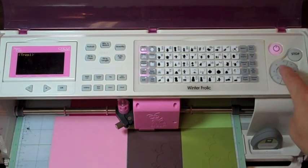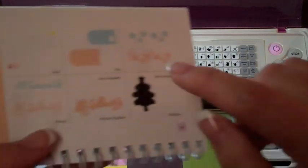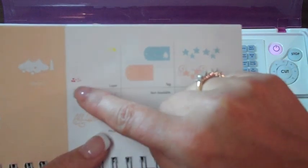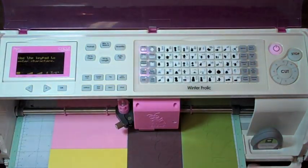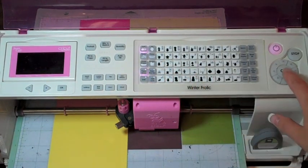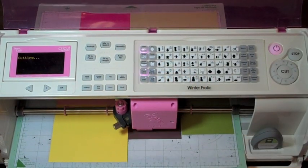Repeat last. And our last cut is the star and some more little decorations for the tree. Keep your layer button on, hit shift and your Christmas tree, and cut. Now let's put this card together.